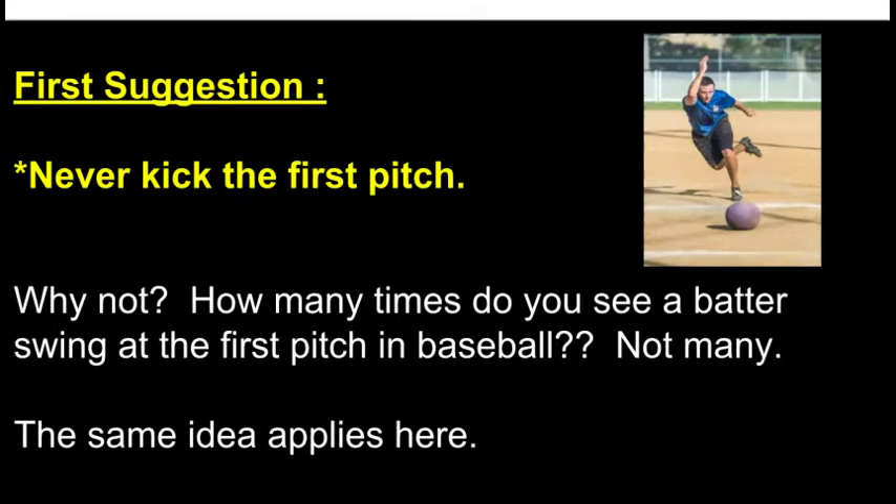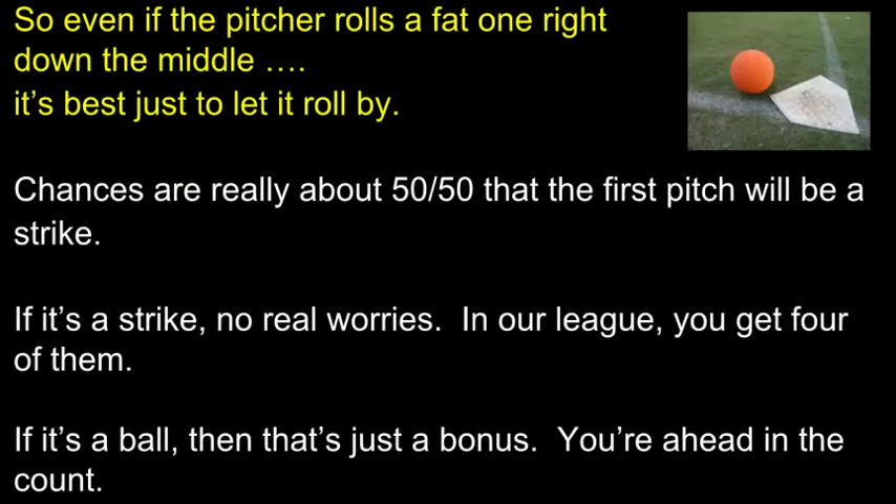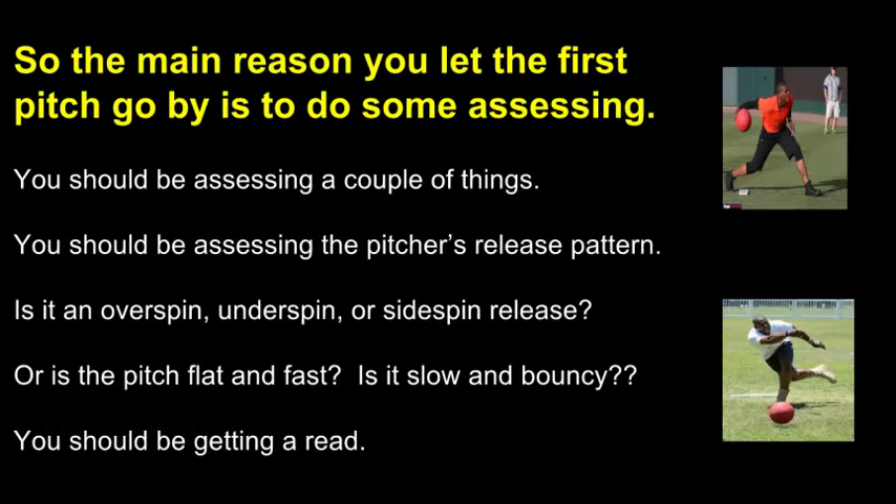First suggestion: never kick the first pitch. So even if the pitcher rolls the first one right down the middle, it's best just to let it roll by. The main reason you let the first pitch go by is to do some assessing — you should be assessing the pitcher's release pattern, the type of spin, the speed of the pitch, and how bouncy it is.